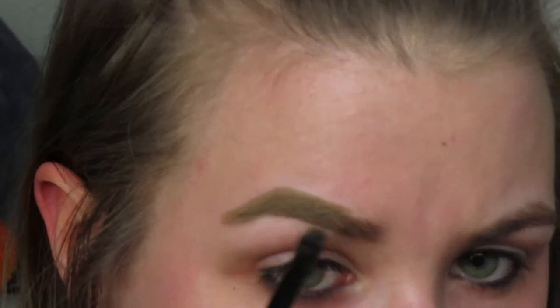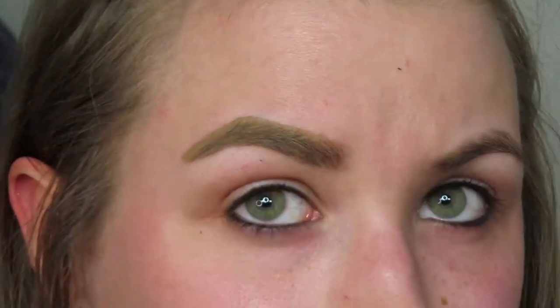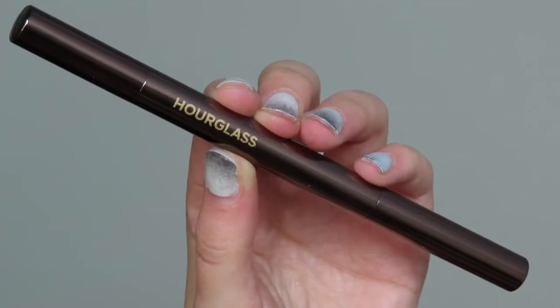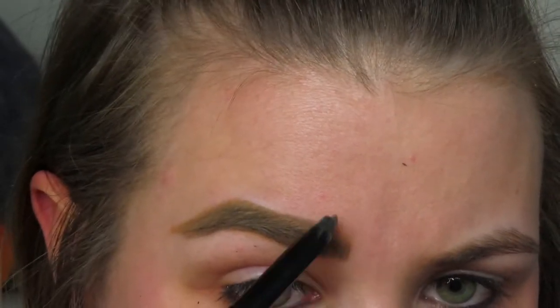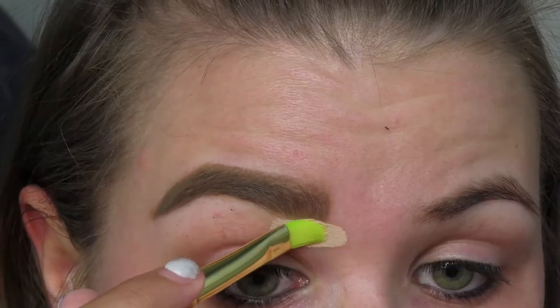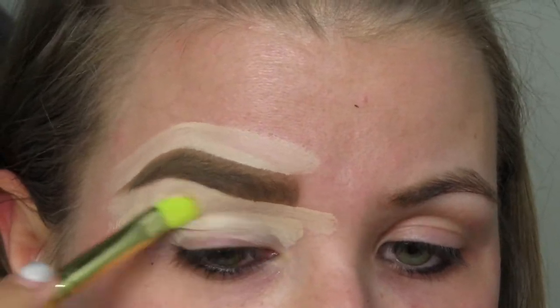As always, we're gonna start with my brows. I'm gonna go in with my Pink Honey Wonderwit pomade, pop that in my brows, fill them in, and then I'm gonna go in with my hourglass pencil just to continue to fill in and define my brows a little bit. Then I'm gonna go in with my Helen E Double Base and carve out the bottom and top of my brow, fill in my lid, and blend that all out with a sponge.